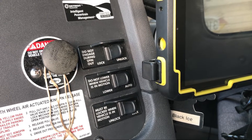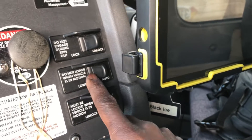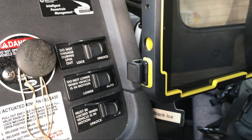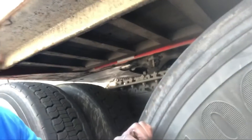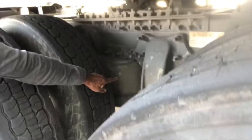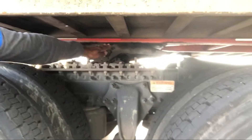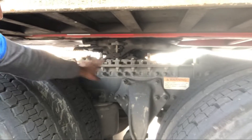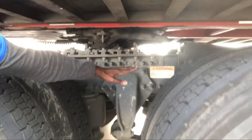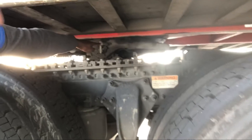Since we're here, let's talk about this button — it says 'suspension air auto.' This is for lowering or raising your suspension air. What this button does is take air out of your airbags, and what that's going to do is lower the frame down so that there is a space between the fifth wheel and the trailer.